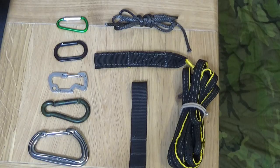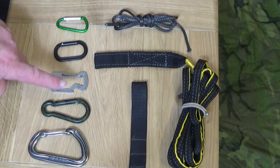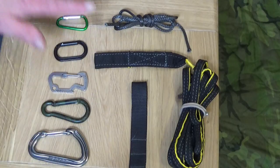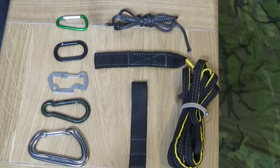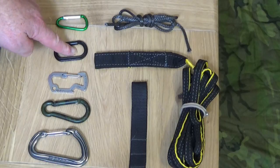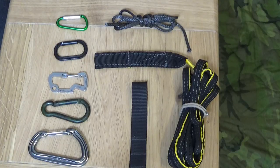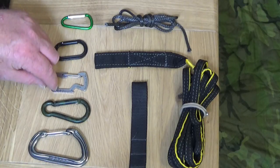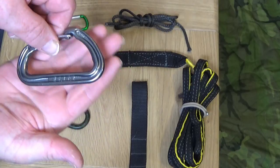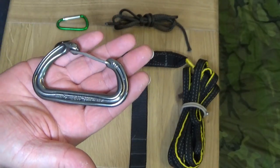Looking at these carabiners, you would naturally assume the largest is the strongest, going down to the weakest on the end purely because of their design. But because I know this equipment, I can tell you quite clearly that this one is the strongest without doubt, this is the second strongest, and the rest of them have no rating whatsoever - so you cannot possibly tell how much they're going to take.